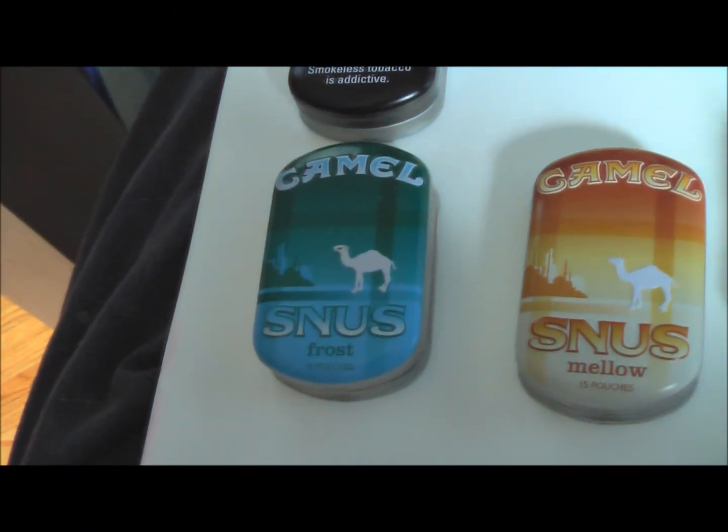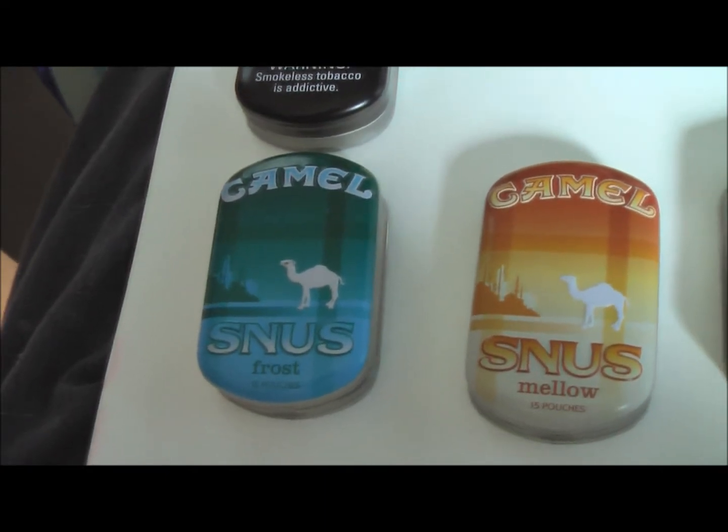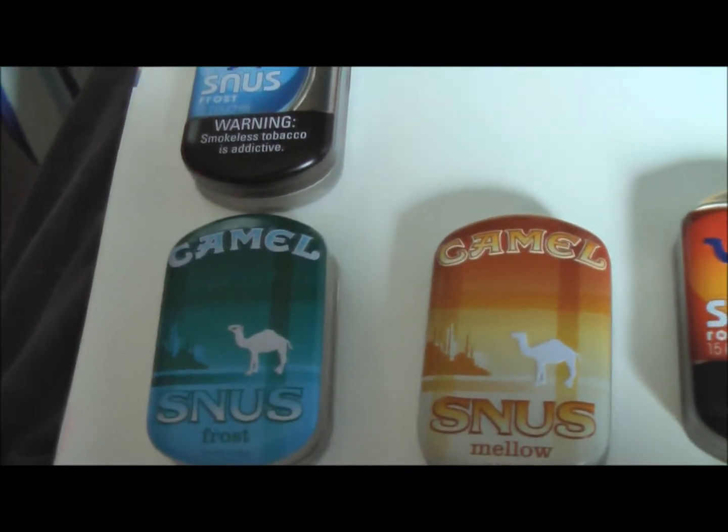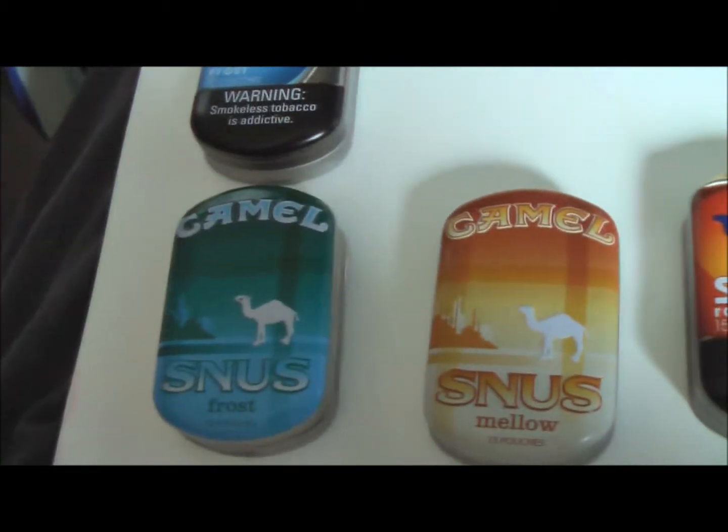Hello everyone, Zoopta Nuts here. This video is going to be a review of Camel Snooze products. I know I did another video on it, but I have the complete lineup now that they've all been released.